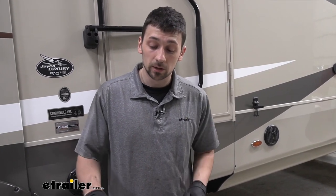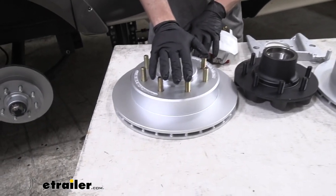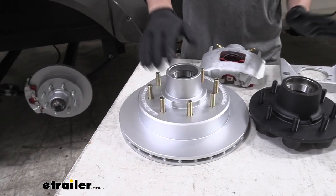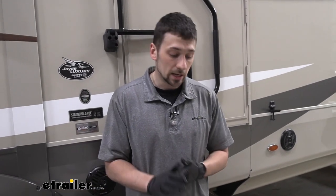Another thing I really like about the Kodiak kit is the decrement finish. This finish is going to last a long time — it will withstand dirt, corrosion, and rust issues, so we don't have to worry about the brakes wearing down, the coating wearing off, or our components rusting.